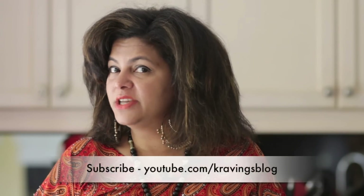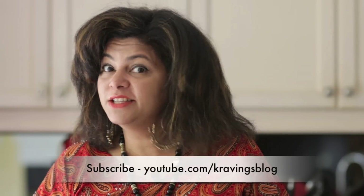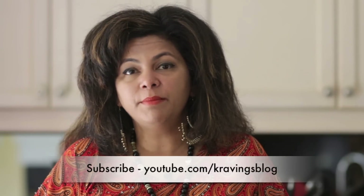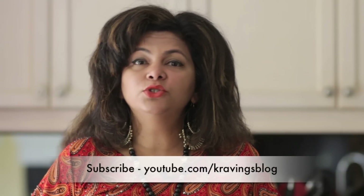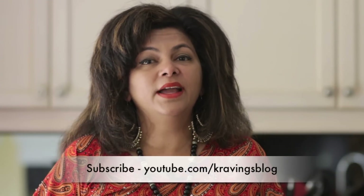Just like that I've unlocked the magic and the secret of Thai chicken soup, so I hope you enjoyed this video. Please do visit my blog at youtube.com/cravingsblog and subscribe to my channel. I hope you enjoy this soup for years to come as much as I do — till I see you again, take care!